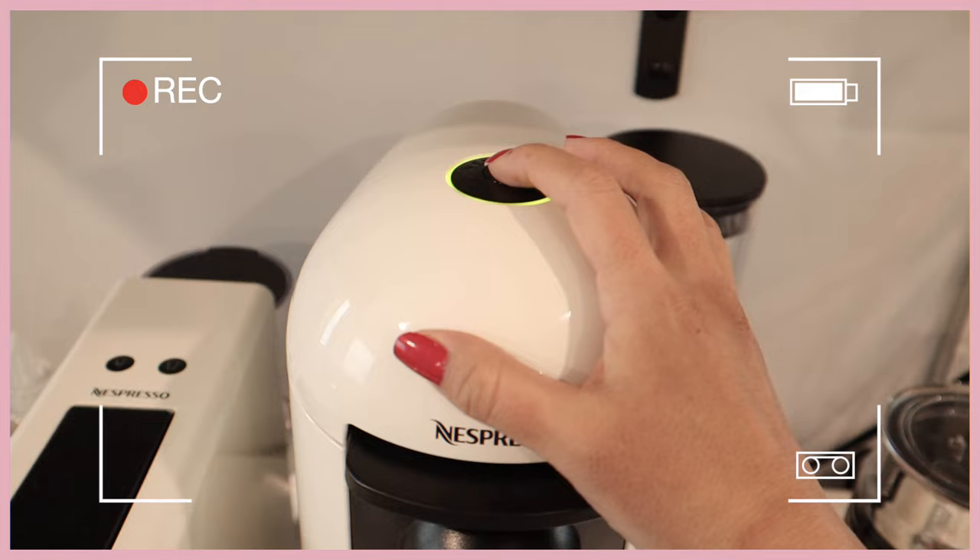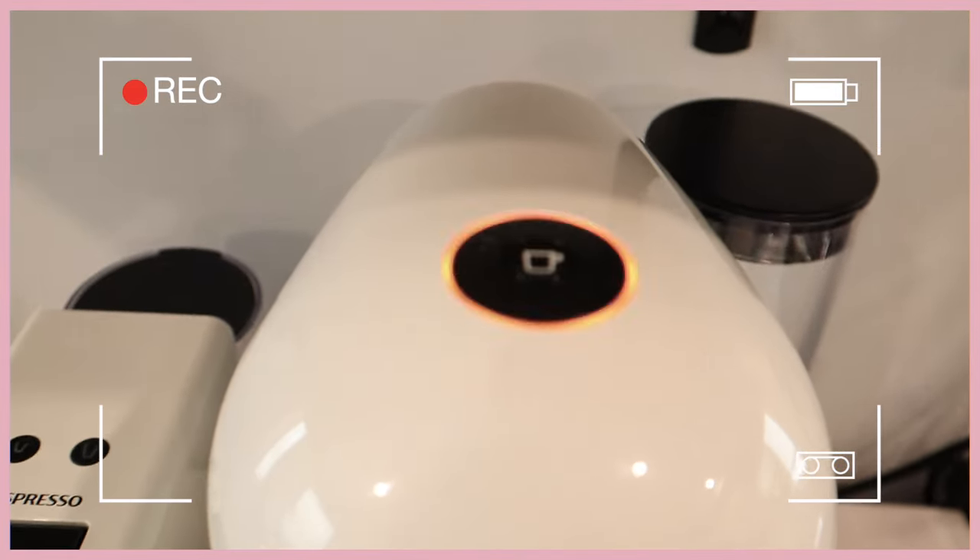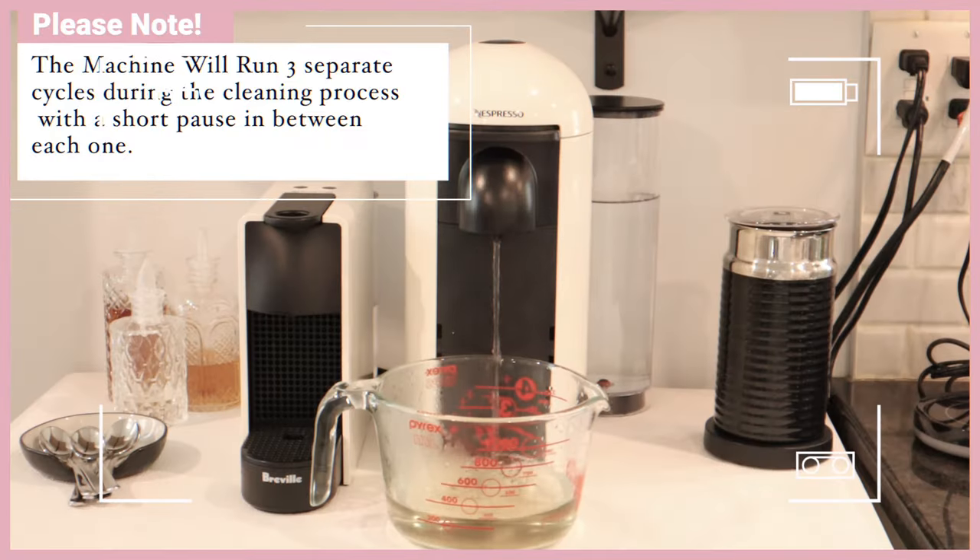Tip number two: Nespresso recommends you clean your machine weekly. Especially with a new machine, you want to do a cleaning before you even start brewing — that runs hot water through the whole system and cleans the needles. What I do is clean it whenever the pod holder in the back is full. I have a video on how to do this cleaning — it takes about five minutes and helps with coffee taste and the long-term maintenance of your machine.